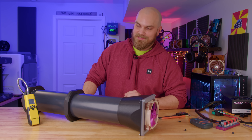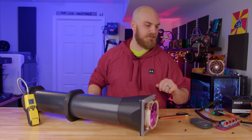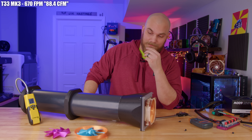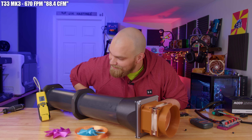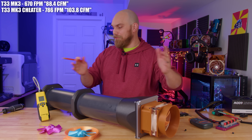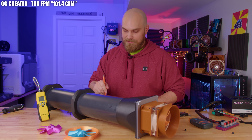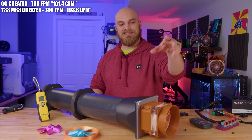Now we've got to see if the cheater frame makes the T33 Mark III even better. We'll remeasure it and then add the cheater. The T33 Mark III settles in around 673, which means the Contra Gear Fan is still number one. Now we'll throw the cheater on there — it settles out at 786. The original cheater produced 768 feet per minute; the cheater frame with the T33 Mark III produced 786. You were correct — putting the T33 Mark III inside the cheater frame gives you a better fan.